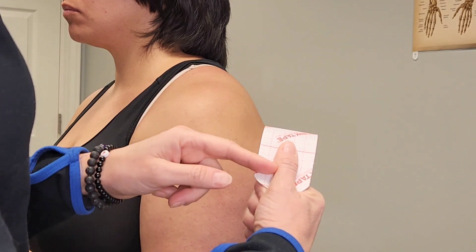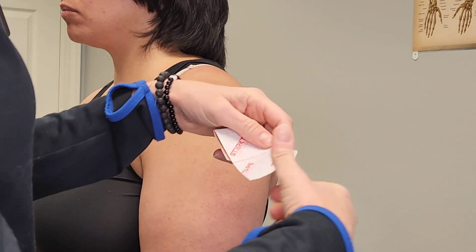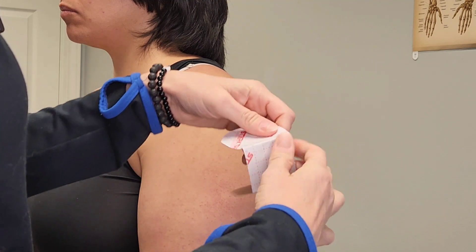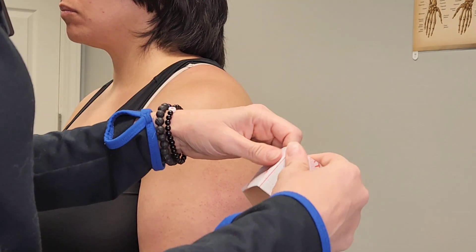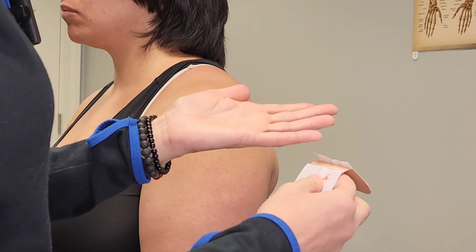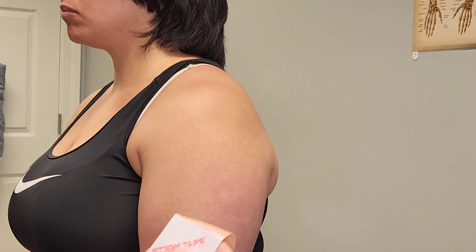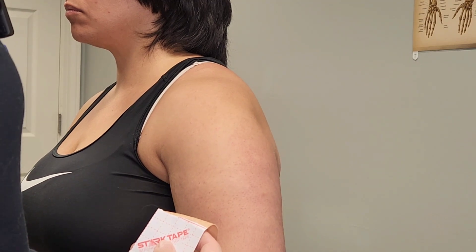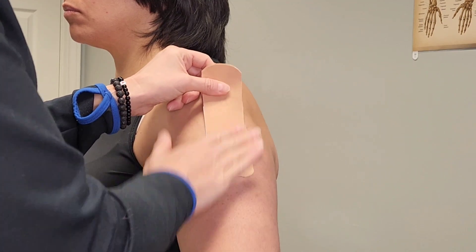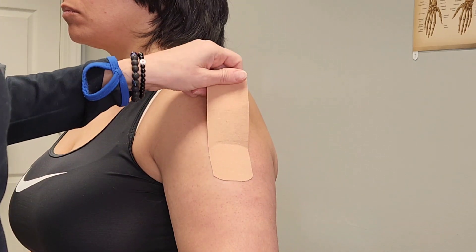Do the thumb rule — just bring the end down to your thumb, give a little crease there, grab the other end, give a little crease there, then tear the paper. You cannot tear the tape when you do that; it's fabric and very hard to do. Take off one end, which is called your anchor, and have the patient hold their arm just slightly out. Start where the deltoid attaches, then take your middle piece off, which is where your stretch is going to be.